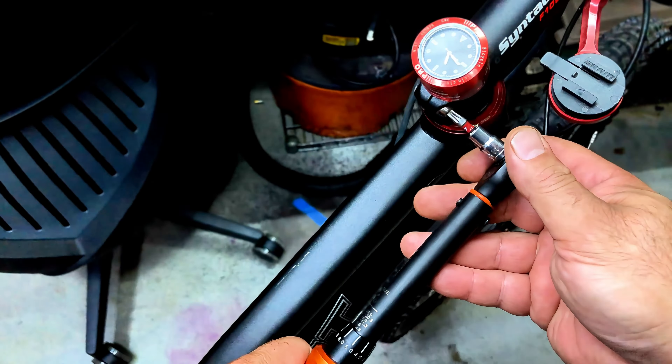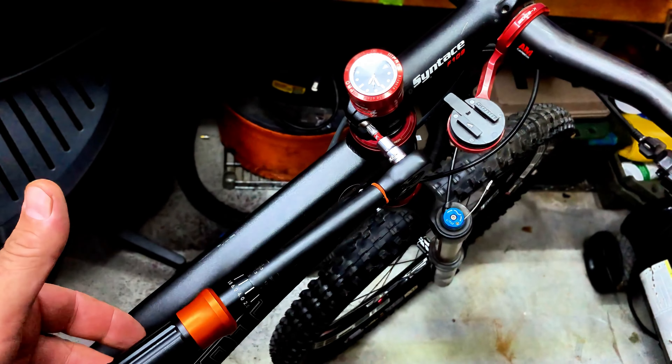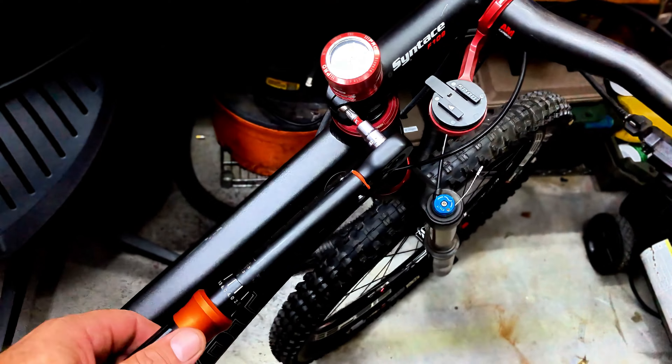I'm going to make sure that my steering yoke is all at 20.